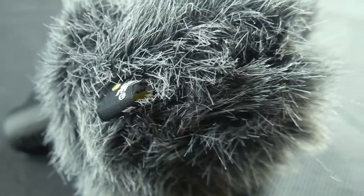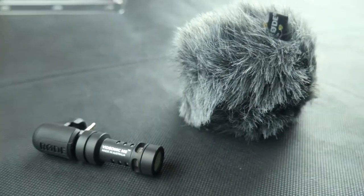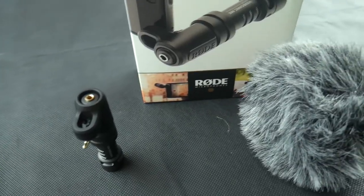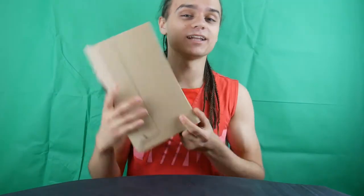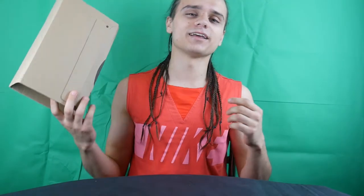So without further ado, let's start unboxing my Amazon parcel. This is my parcel from Amazon. It came in like three or four days ago, and I couldn't be asked to do it earlier, but I still wanted to do it for my video.